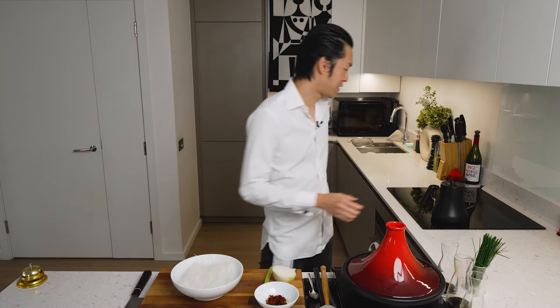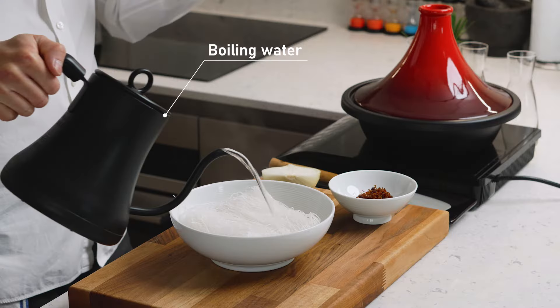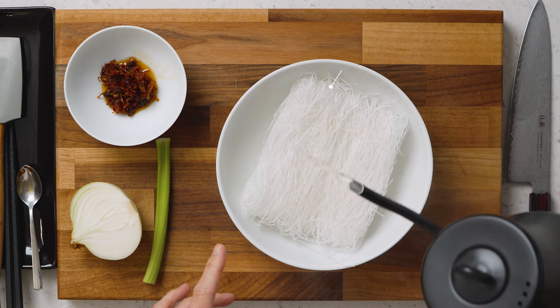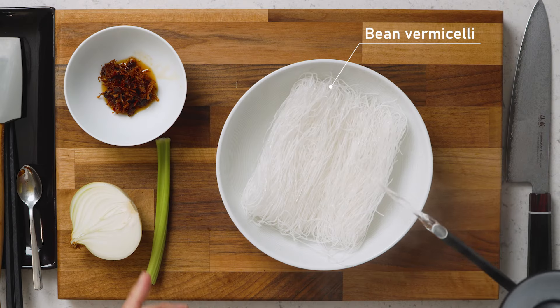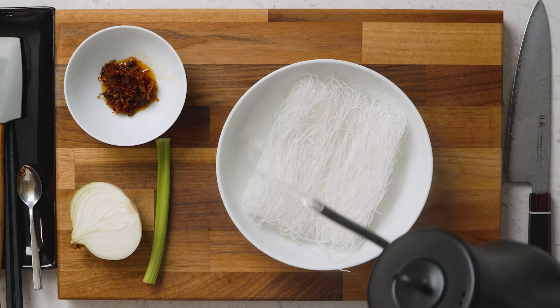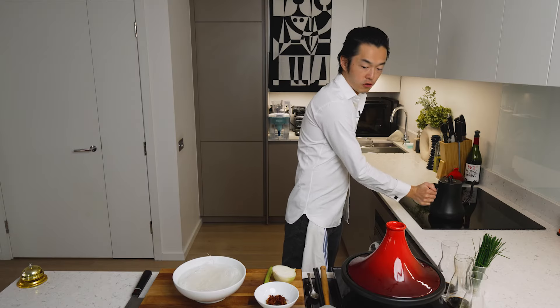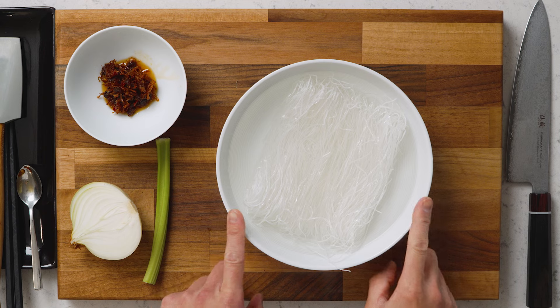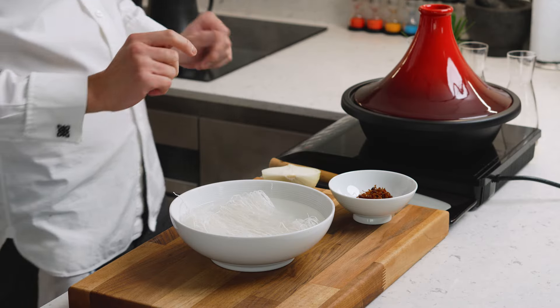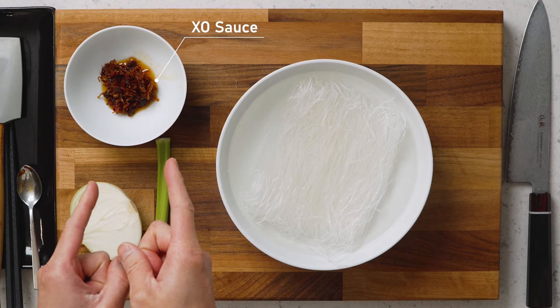First things first, you want to soak your vermicelli with boiling water. For this dish it's particularly important to use bean vermicelli and not rice vermicelli, because rice vermicelli breaks much easier and you want them to retain that signature bite you often associate with glass noodle dishes in Asia. Soak halfway through with boiling water — consult the packaging, in our case it's about five minutes — and we want to do the second part of the soaking with our ExoInfusion.